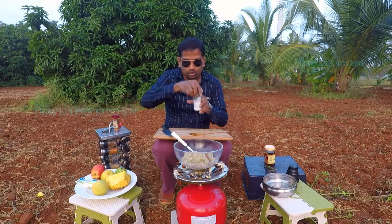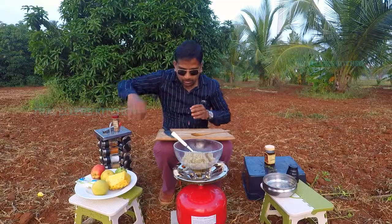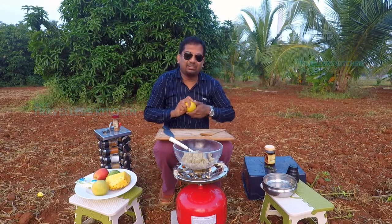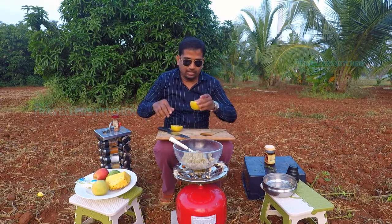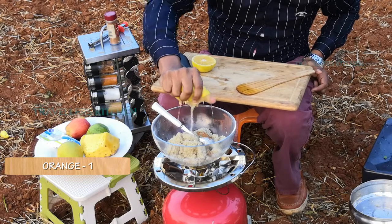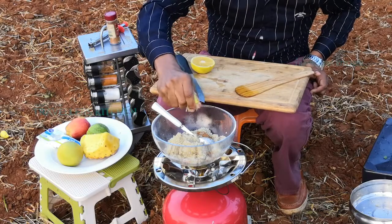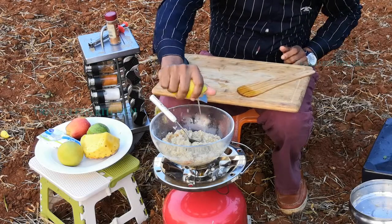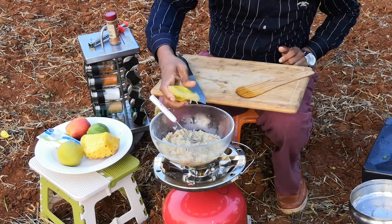Put in cinnamon. Add salt and orange juice — we will mix the orange juice in the middle of the wheat. I am going to put it in the pan.